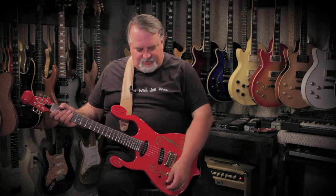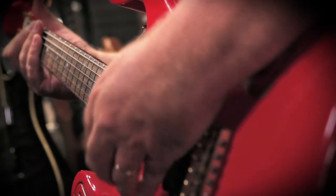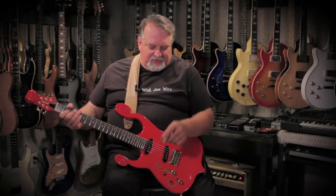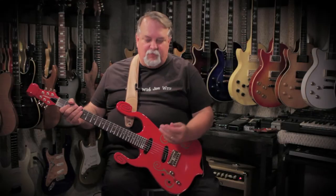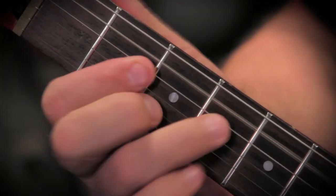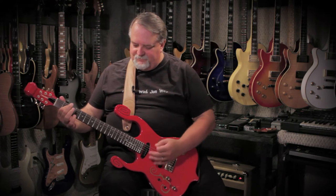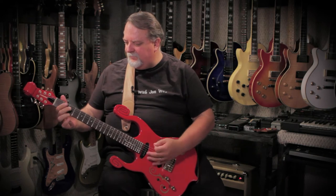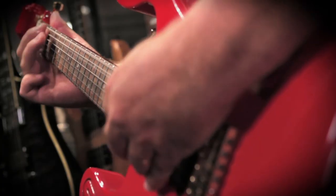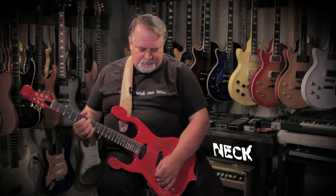Let's hear what it sounds like. If we fire the kill switch and start in our neck position, the active electronics make it pretty crystal clear. Moving to the next position, here's both pickups. And finally, just the bridge.